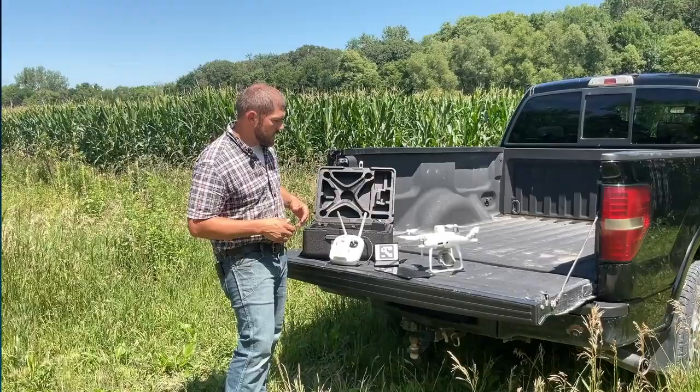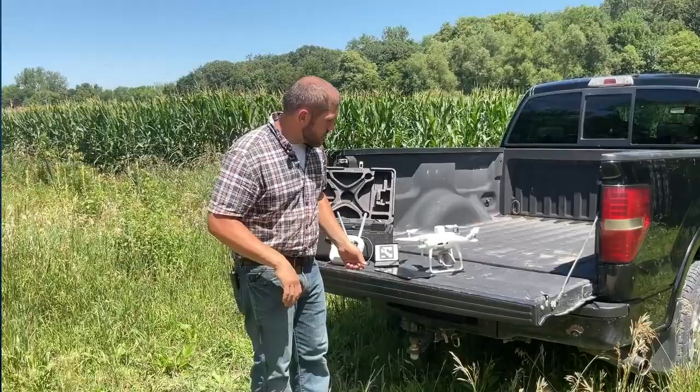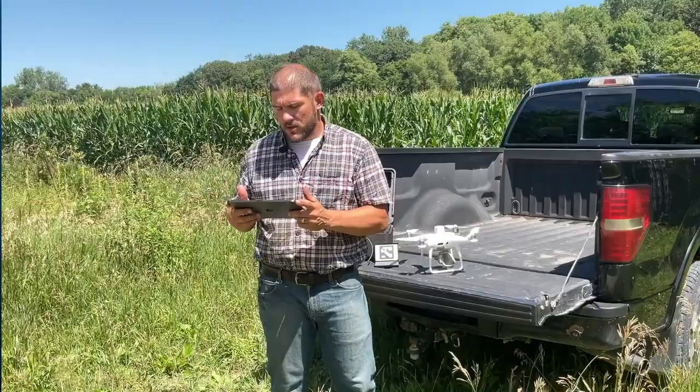I've got all my equipment out here today. I'm out by the field and I'm ready to fly. I have my tablet, my drone ready with propellers, a calibration target, and my remote — everything's fully charged and ready to go. Now I'm going to set up my mission, which is one of the most important things we do.